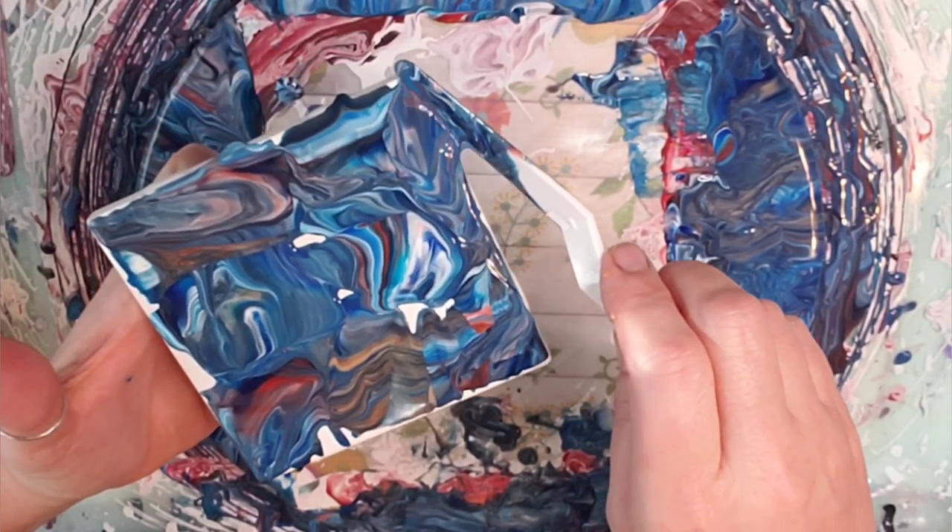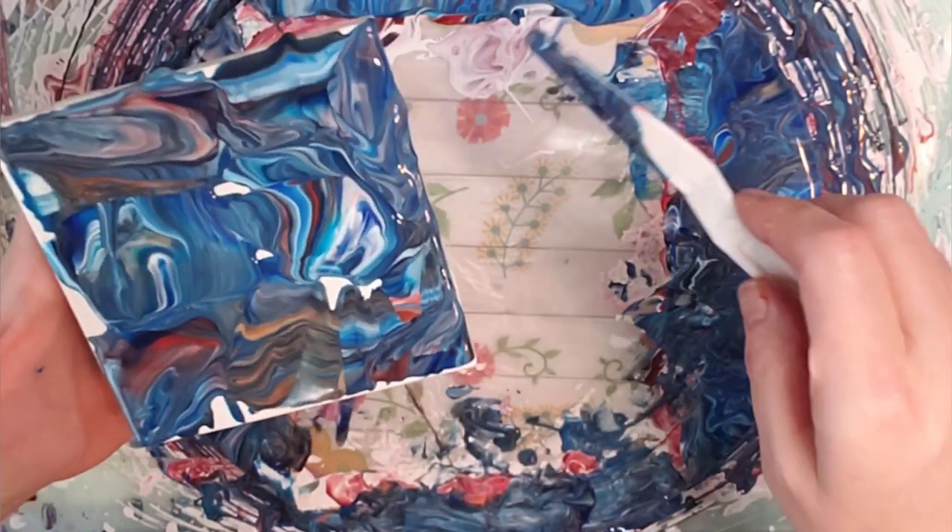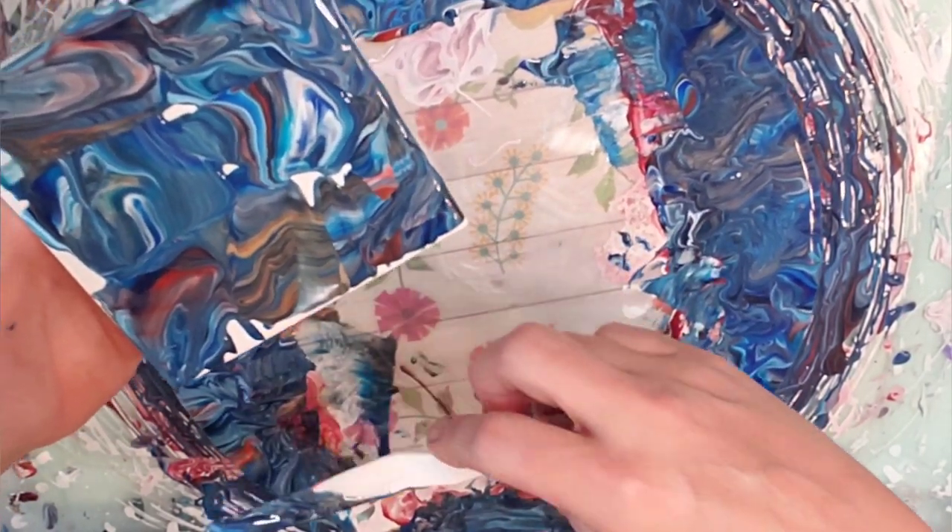These tiles are so much fun. If you resin them, the colors just really pop. It's like getting a freebie.